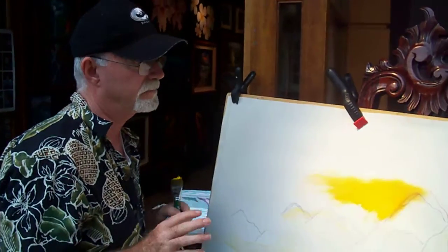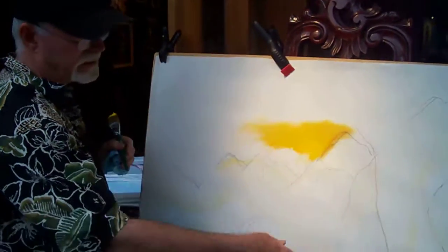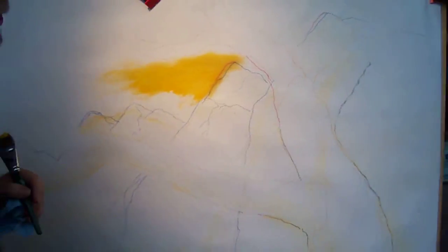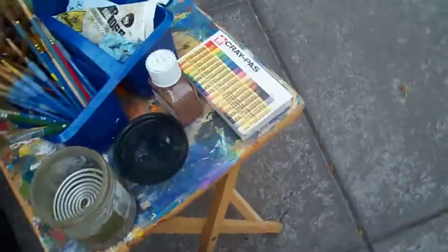I'm going to show you how I start a painting and do my background colors. First I'll do my sketch in oil chalk — it's not really an oil chalk, it's these over here: Cray-Pas original oil pastels, oil pastel chalks.